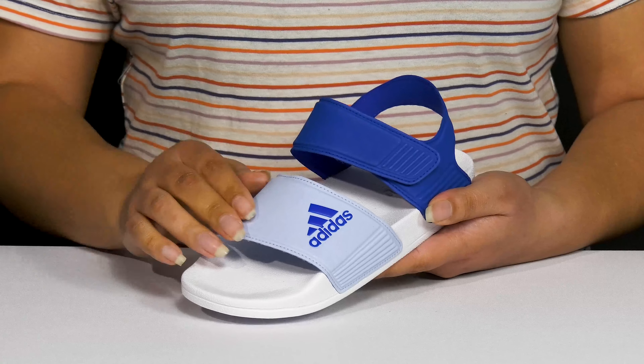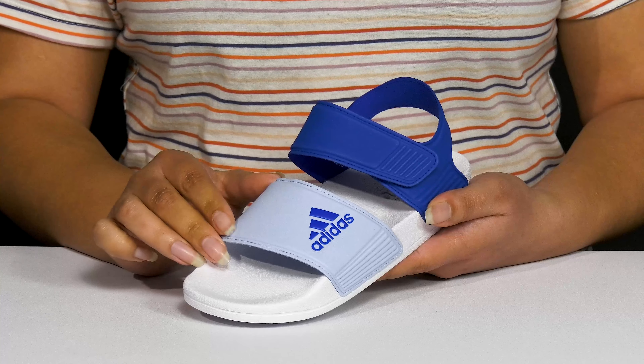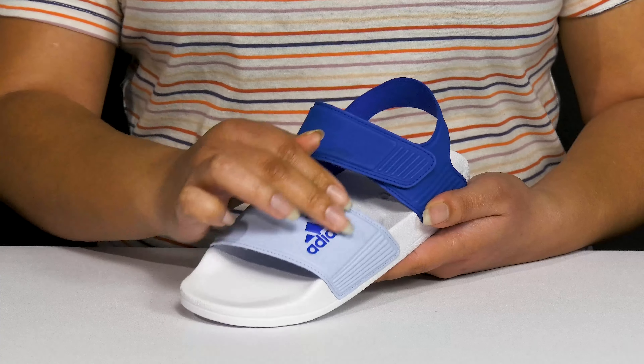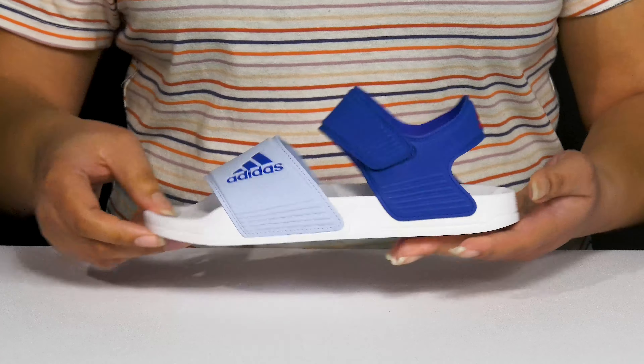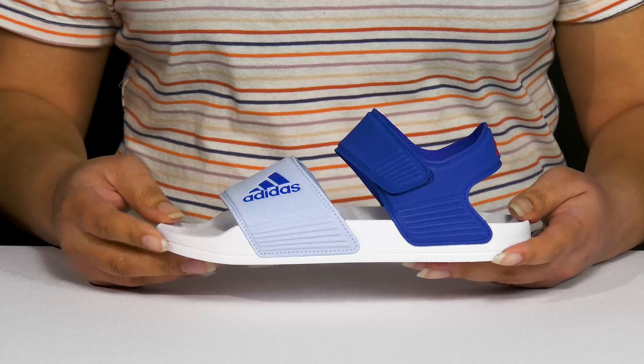The straps have two varying colors that add a nice touch, and they have a quick drying design, allowing them to play in and out of the water without any worry. You can also see the branding details at the front and back of the heel, giving them a look that's recognizable and stylish.